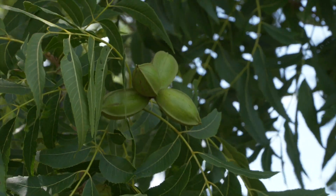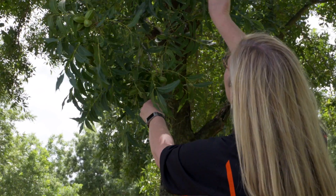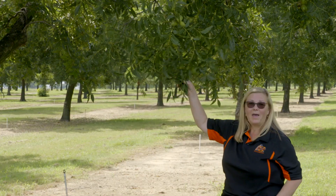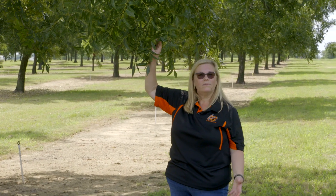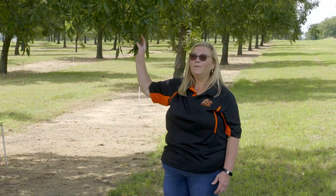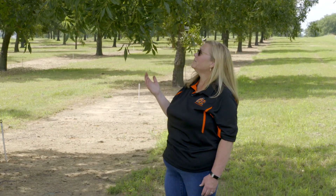You can see this one has one, two, three, four, five, six terminal shoots, and of those six, five of them have clusters. It doesn't matter if there's one nut or seven — we still count it as a cluster if it has one nut. So we would want to thin until we had 50 percent of our terminal branches with a cluster.